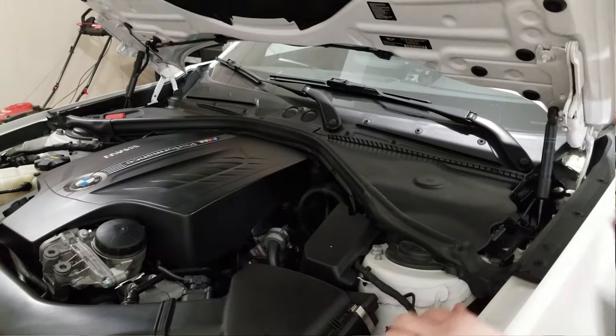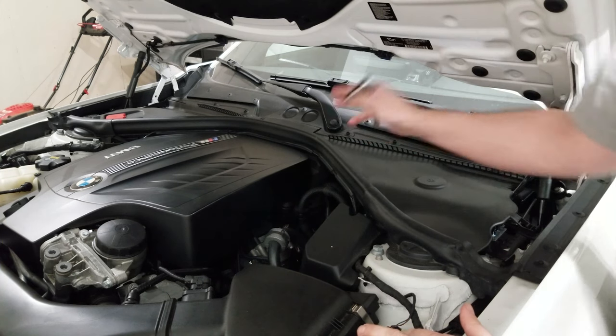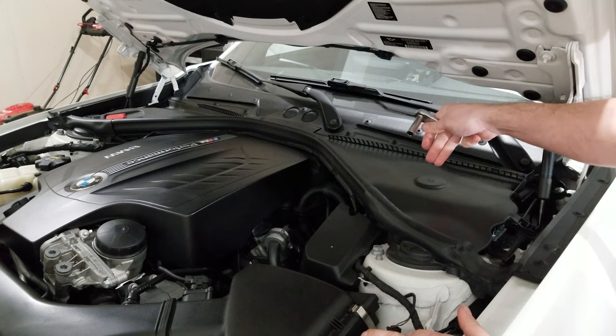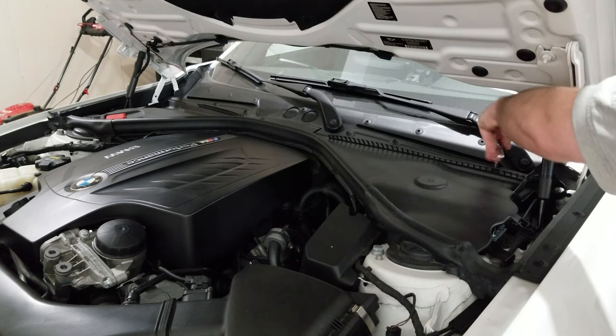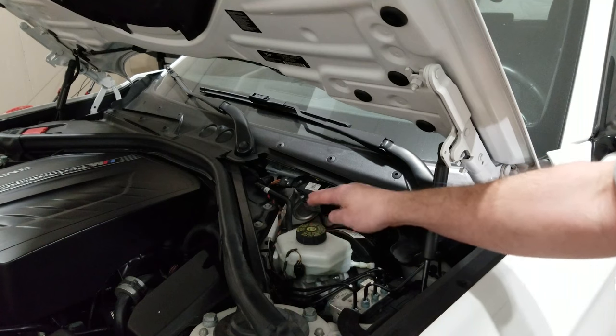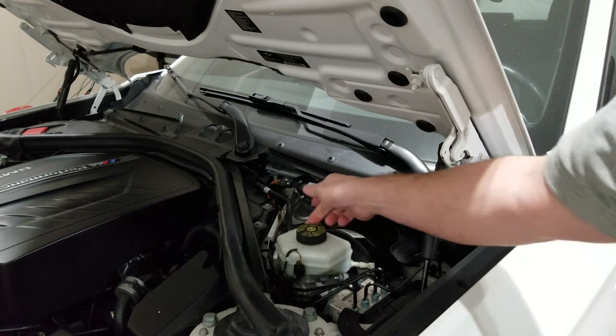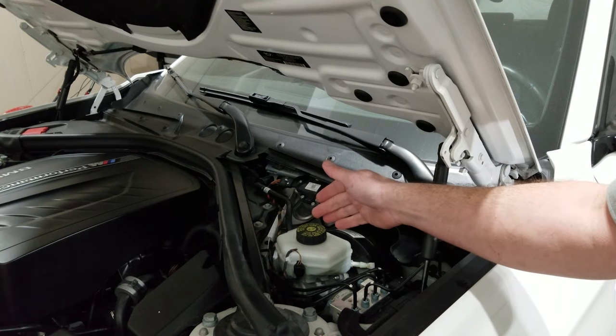So first things first, grab your trusty rusty 10 mil. We have one, two, three quarter turn fasteners to remove this panel so we can access the brake master cylinder. Then pinch this and pull the panel out of the way. Here's the reservoir for the brake master cylinder. Mine's pretty clean, but just in case, I'm gonna wipe around it and clean it of any dirt or debris.